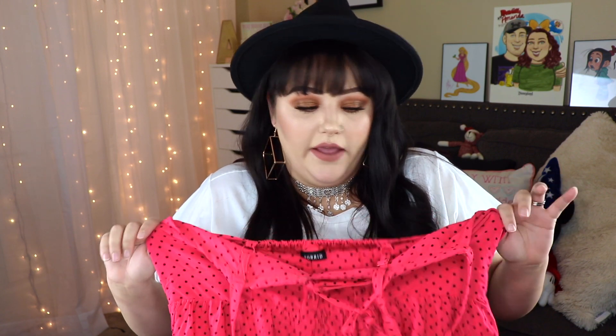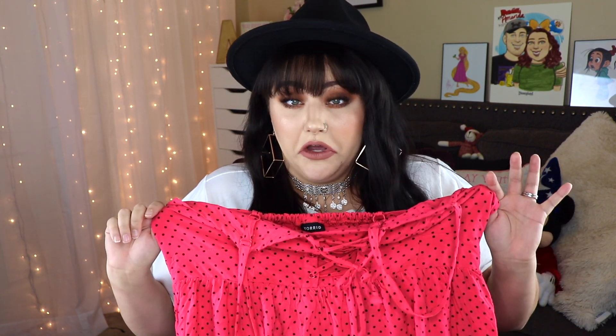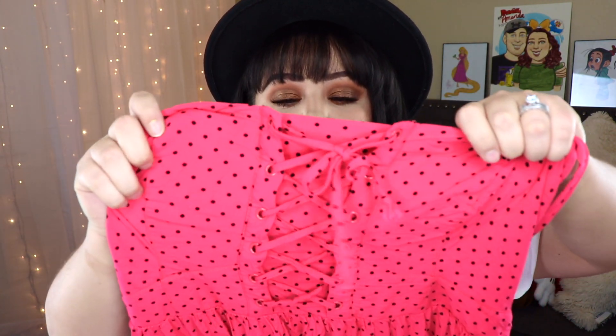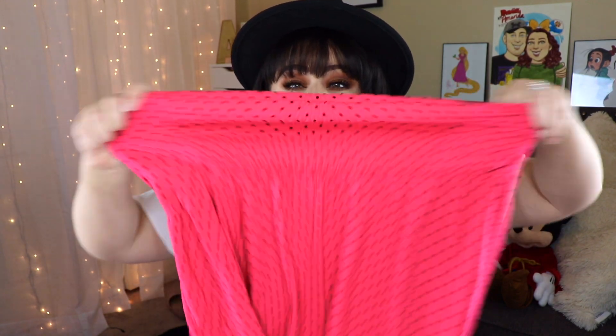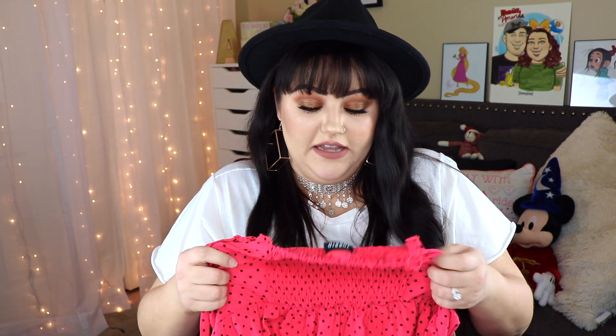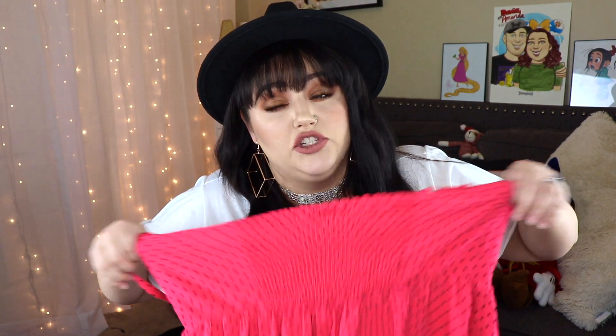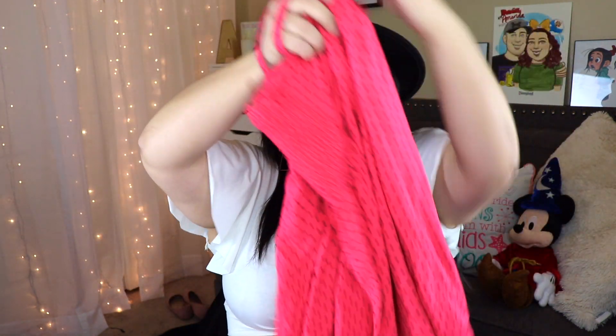The next item I got was this really pretty hot pink dress, also from Torrid. It's crazy how many things you can find from Torrid and Lane Bryant inside the Goodwill. This dress has a super adorable lacing in the front that ties up and a smocked waistband in the back, so it fits a lot of different sizes. It's a size two, has spaghetti straps, and comes to just above my knee. It's a little bit short, so I'd definitely want to wear it with tights.